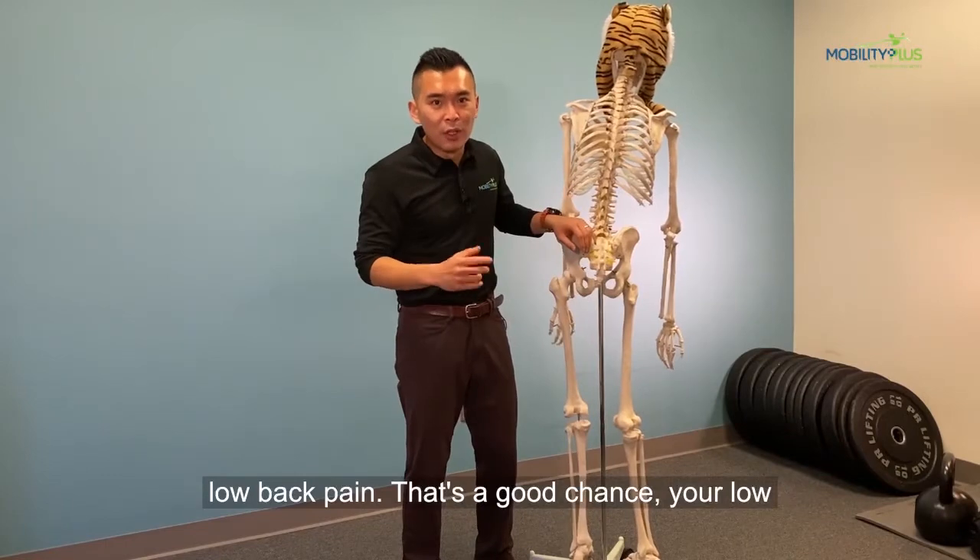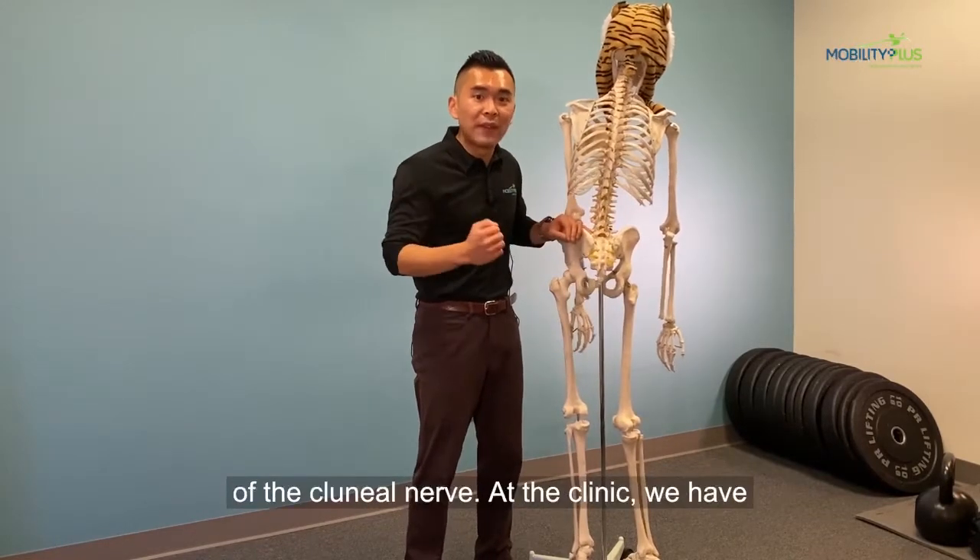And if you find more irritations of your same low back pain, that's a good chance your low back pain is actually coming from irritation of the clonial nerve.